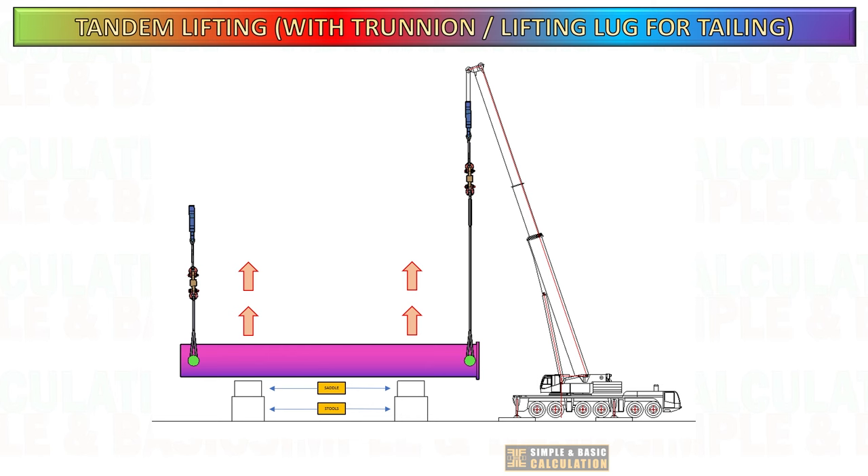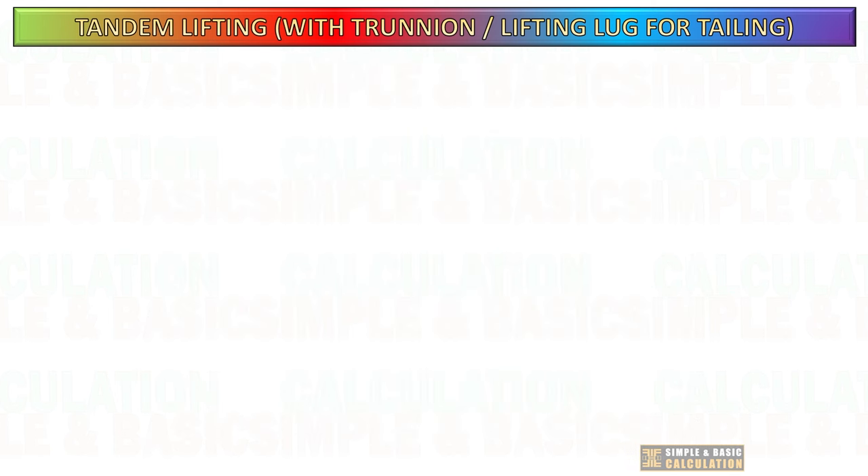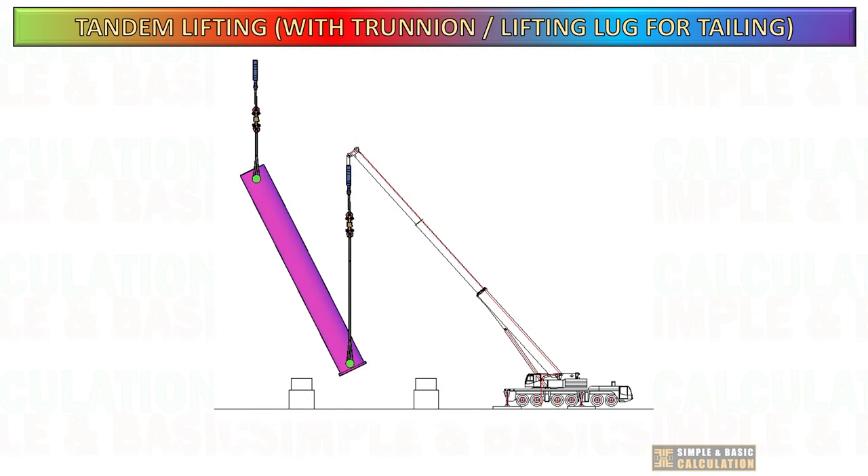When utilizing a longer sling, ensure that the hook block has sufficient clearance from the top of the boom. Always use a longer boom to prevent this issue and also consider the pickup height of the cargo. Raise the cargo from its support or trailer, ensuring you have enough clearance from the hook block while hoisting. Always verify the minimum clearance between the hook block and the tip of the boom, as each hook block has different clearance requirements.